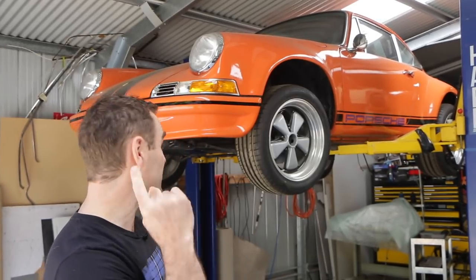Hey guys, welcome back to Homebuilt. First thing this week we're going to finish buttoning up the fuel pump on the 911.